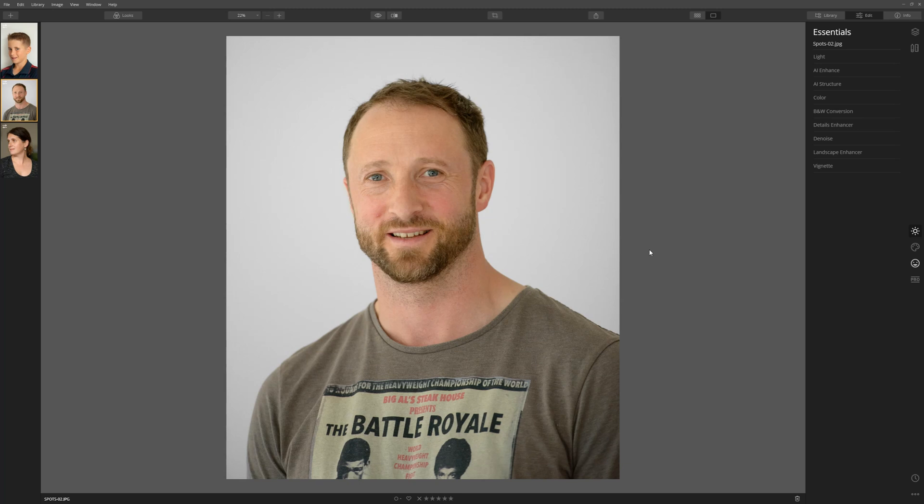Let's kick things off with a photo that my wife took of me. I got the rarest of things — I got a spot at the age of 40. It must have known that I needed to do this tutorial. So let's have a look at what we can do to correct this. Come over to the portrait tab here, click that, and we're going to go into the AI skin enhancer.